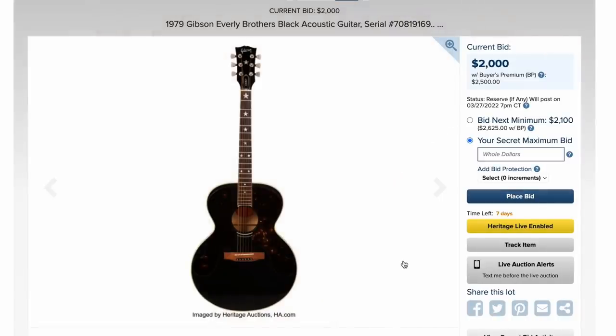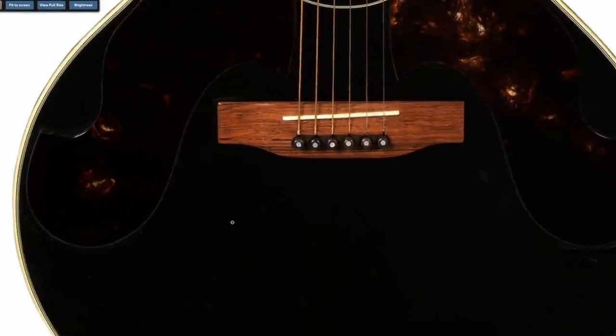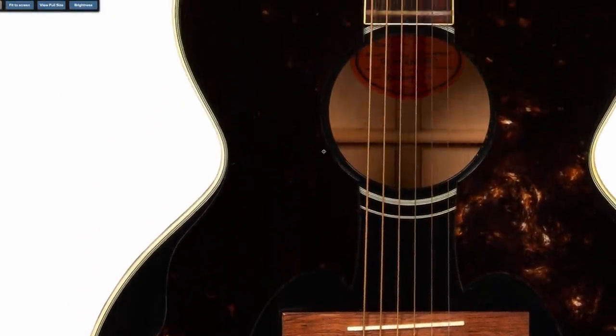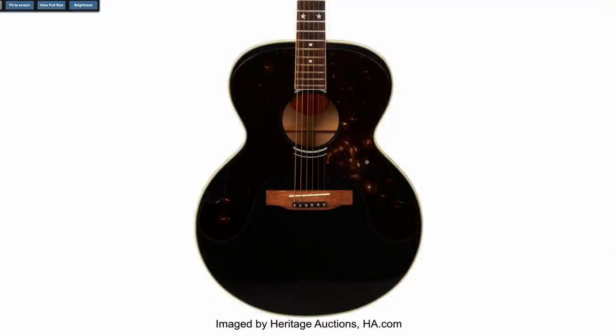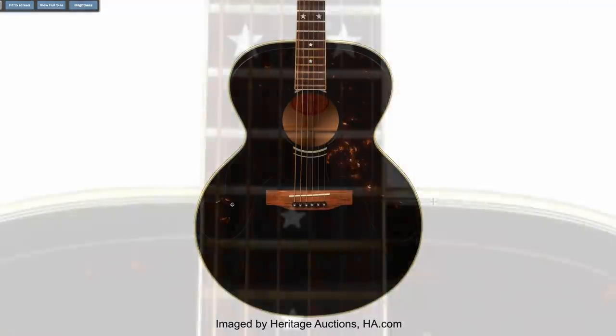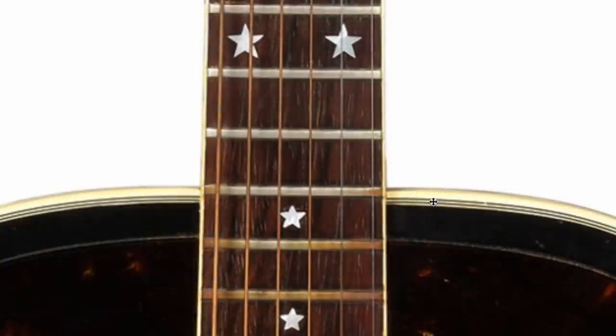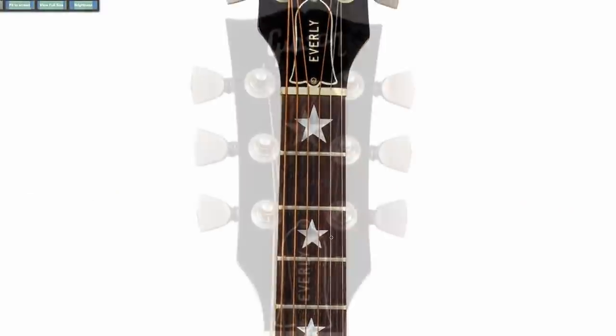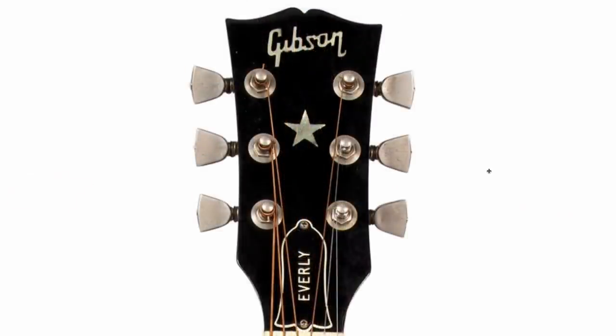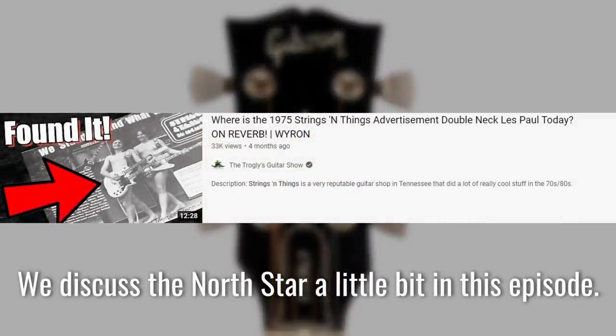And here's one you don't see every day — a 1979 Everly Brothers acoustic. It's really hard to see in this photo, but it actually has the two pickguard design that the Everly Brothers are known for. It's kind of a shame that this pickguard has a little bit more lightness in it, because it doesn't quite match too well. Those frets definitely need a deep clean — they're all rusty. But you've got your sweet star inlays here, including on the face of the headstock, just like the mythical Les Paul North Star.